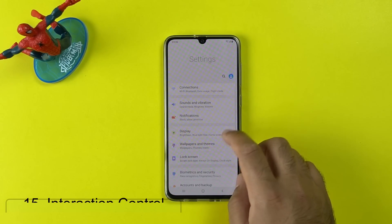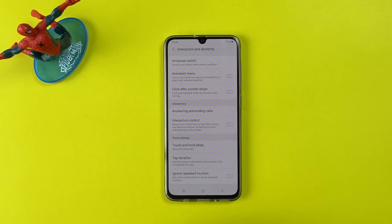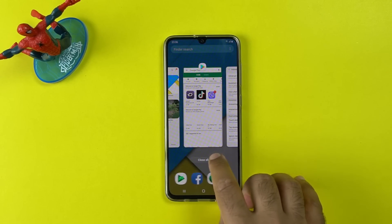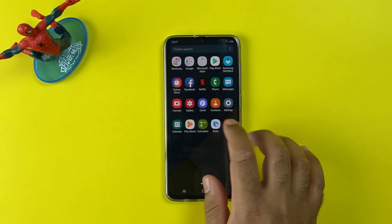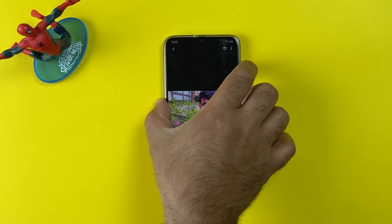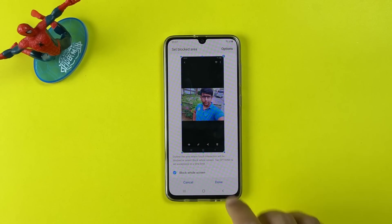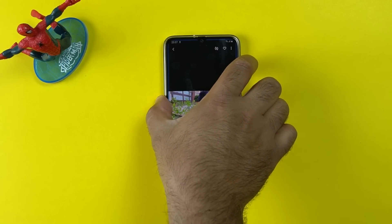One of the most useful features of the Galaxy A70 is Interaction Control. Open Settings, go to Accessibility, then Interaction and Dexterity, and turn on Interaction Control. This mode locks down a certain area of your phone's screen. For example, if you want to show a picture to a relative but don't want them to see anything else, you can block the entire screen. Open any picture or app, then long press the Volume Up and Power button. You'll see the interaction control — create a box or select full screen, and the screen becomes unresponsive. Turn it off by pressing Volume Up plus Power again.